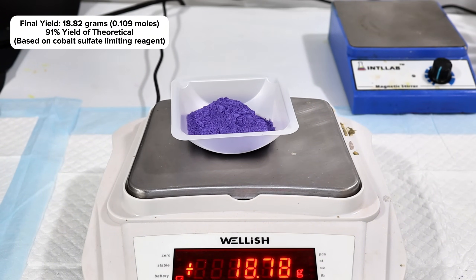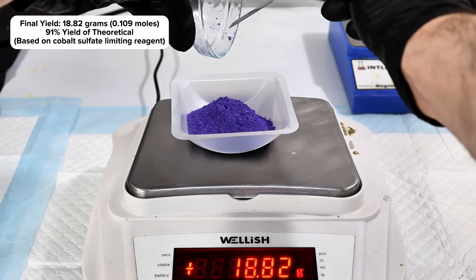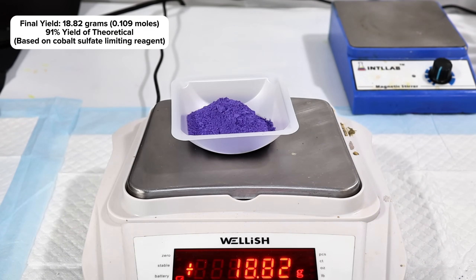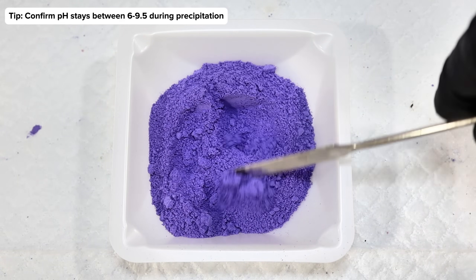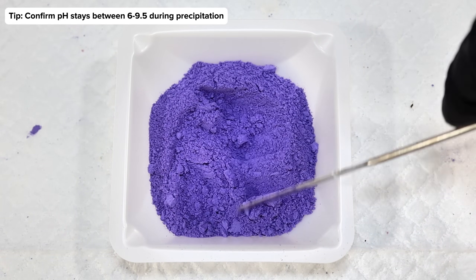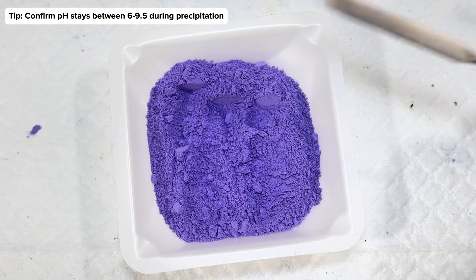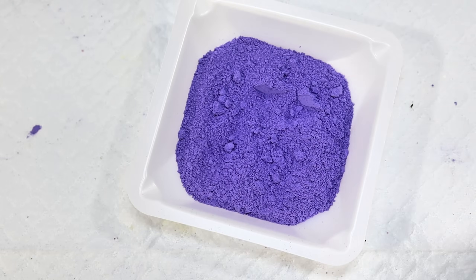As a quick side note, I've never really been able to get this particular reaction above around 85–90% yield, and I'm honestly not certain how to get it higher. Making sure the pH stays above 8 and below 12 by adding a little extra ammonia during the precipitation step seems to be the most important factor in maximizing yield.